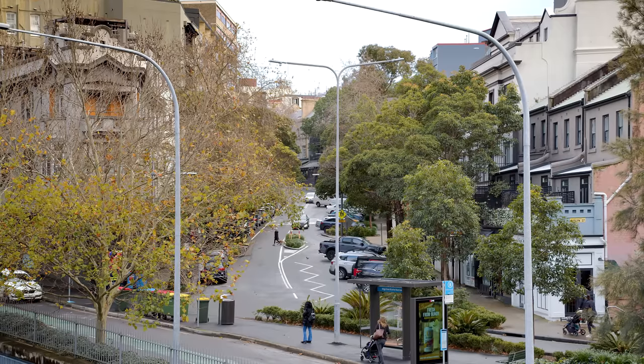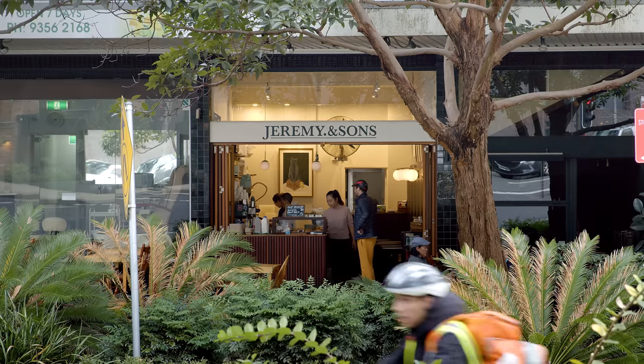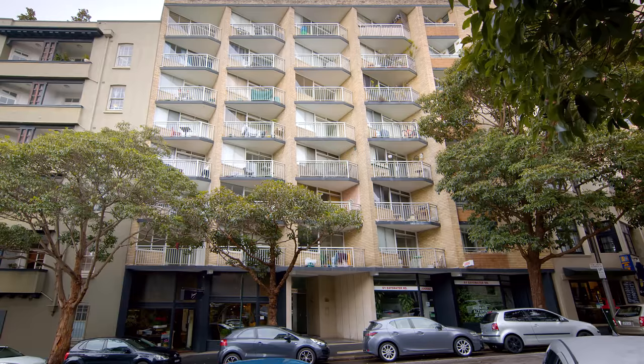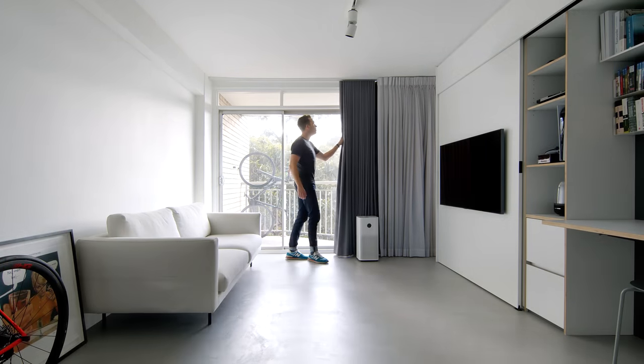This apartment is located in Rushcutters Bay in Sydney. Rushcutters Bay is right on the doorstep of Sydney city — it's a really special neighbourhood in that it's entirely walkable. This building was built in the mid-1960s and the apartment is a total of 27 square metres.